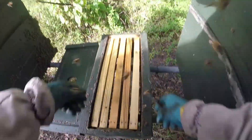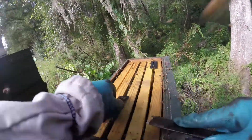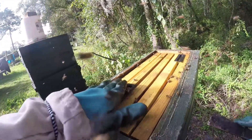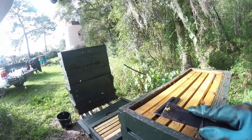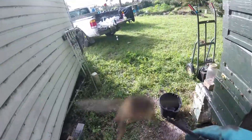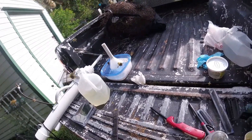This hive here has nothing on the top either. I'll see what's going on with these little traps — a few, not bad, I'm going to leave that one in. Some of these hives are better at keeping out the beetles than others — they fight harder.